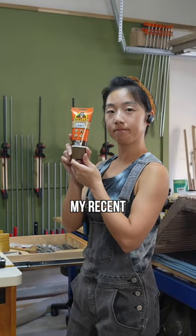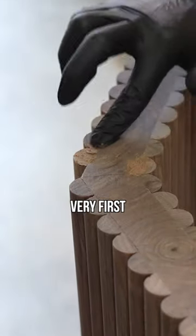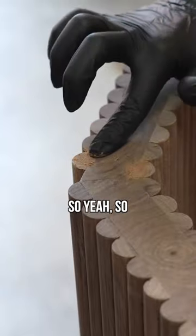I got these samples from my recent trip to the woodworking festival, and it was my very first time using their product. So yeah, so far so good.